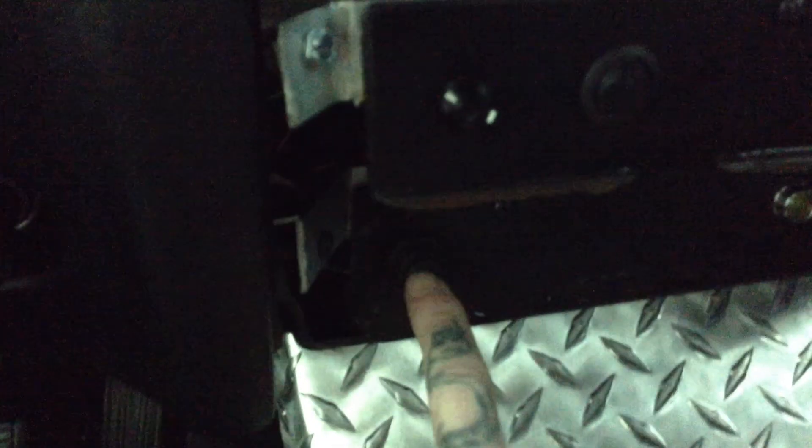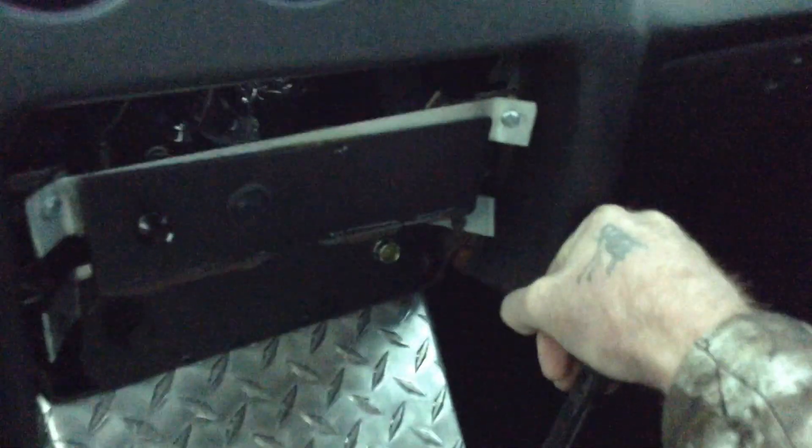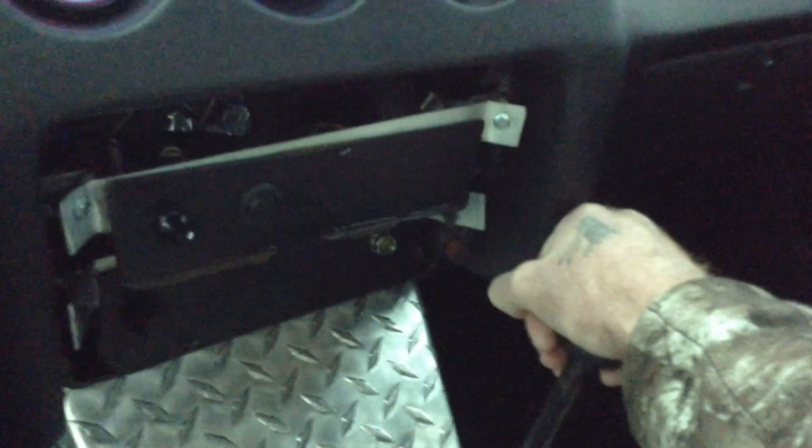It's got a push button starter down here and a diamond plate center console with the shifter coming up. This is what I mean by the shifter being at the wrong angle — it's too far over to the passenger side and you end up hitting your knuckles on the console or dash when you shift into fifth gear. I've got some small imperfections in the passenger seat.